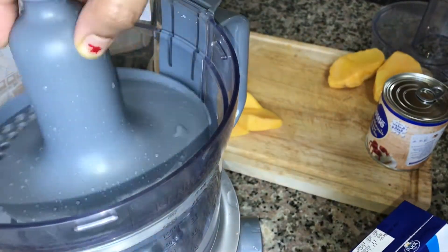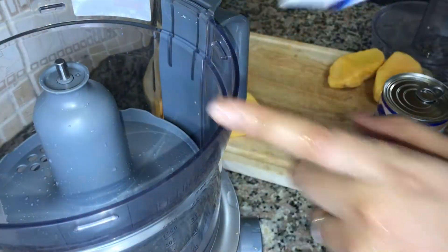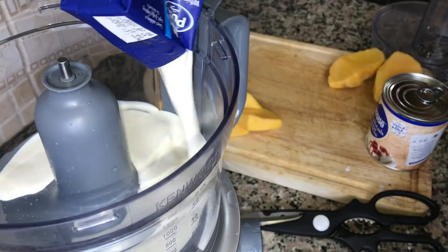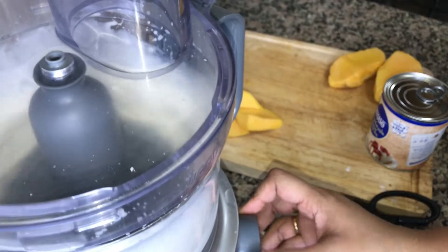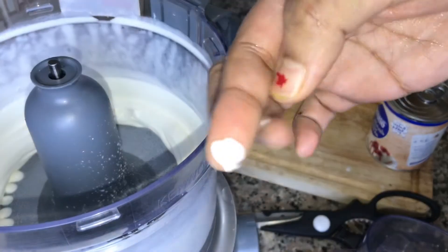I'll put it in a food processor. You can use a hand mixer if you prefer. If you want to whip the cream, you can do it by hand. Now it's ready — it's soft.